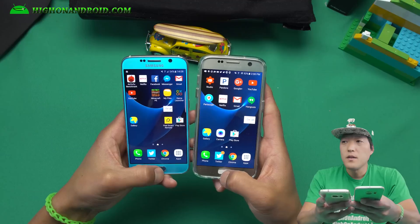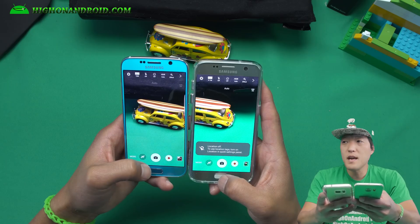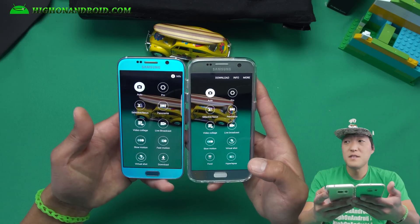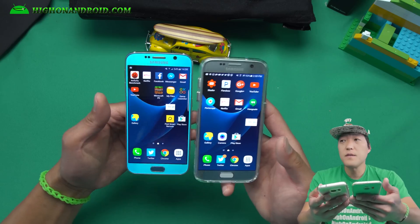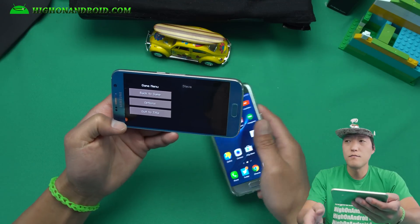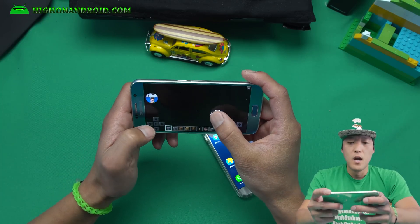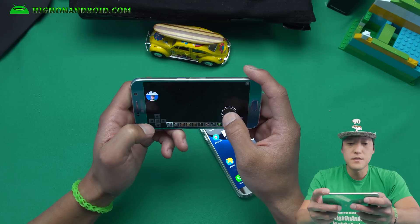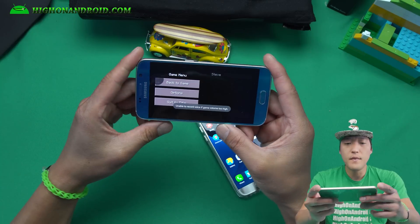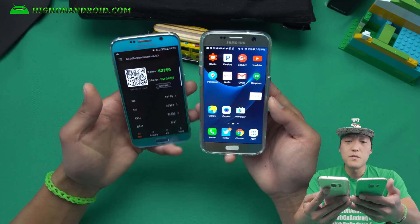You'll get all the Galaxy S7 software features. The camera app is still from the S6, so that's one thing to consider, but they're pretty much the same except for Hyperlapse. Game Launcher also works on this ROM — let me record a game really quick to show you. The Galaxy S7 game recording feature works, and even the front camera works. I'm recording this with my Galaxy S6 using the S7 Game Launcher feature. Checking the gallery — it works.